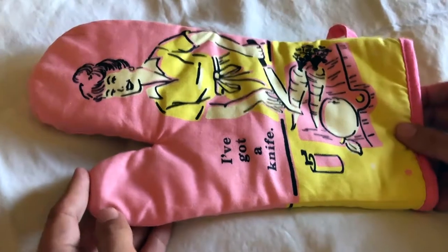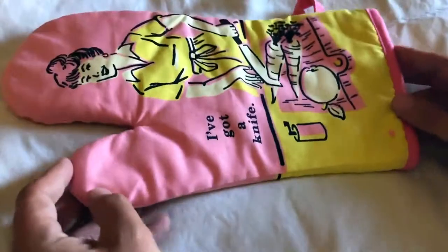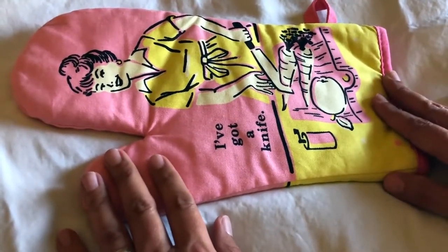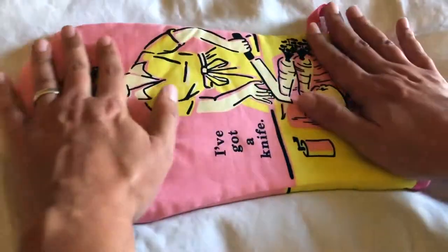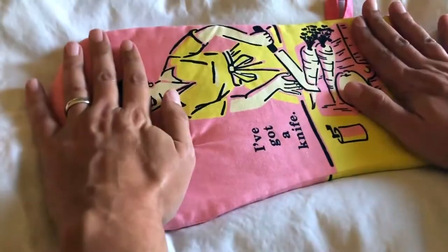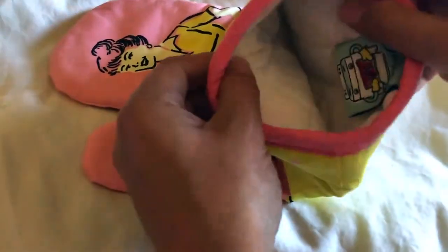One of the other great uses for oven mitts, if you've got multiples like we do because we like to cook, is I like to use them as impromptu trivets — a place to put something hot on a surface that doesn't hold up to heat well. This is really good for that because it's nice and flat. The thicker ones can bunch up and give you an uneven surface, but this works great.